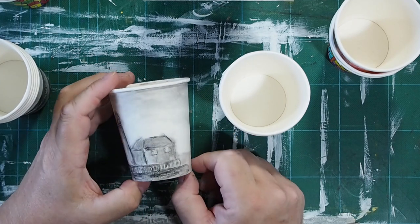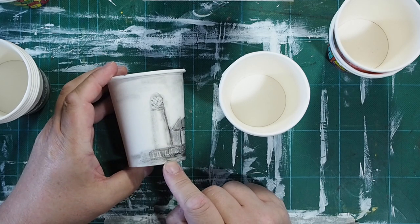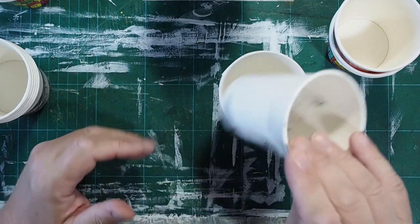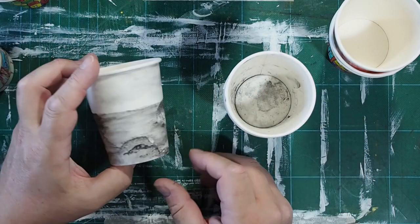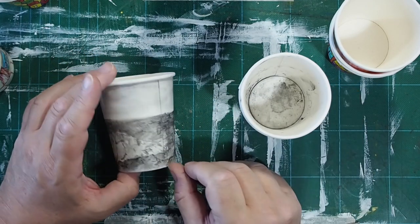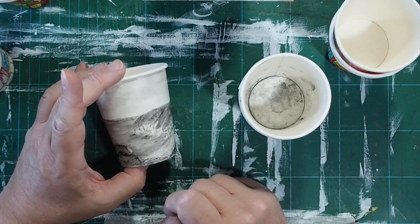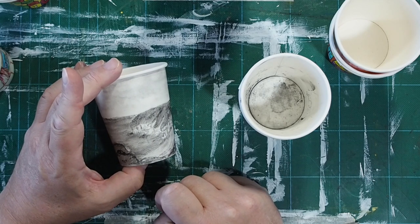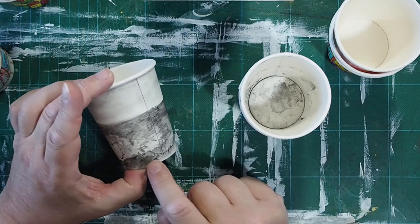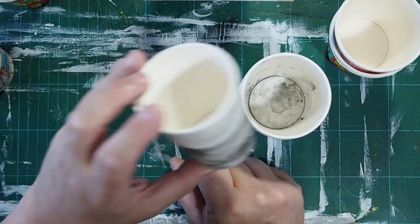This one is done with charcoal, and this is at Flamborough - that's Flamborough lighthouse, so I did that while I was there. This one's Flamborough again, also done with charcoal. Can you see how mucky the inside of the cup is? That's the cliffs - I think that's South Landing actually - and some of the little boats on the way down. I sat on the cliff edge and drew that a few years ago.